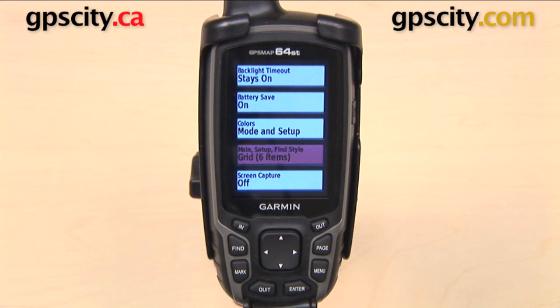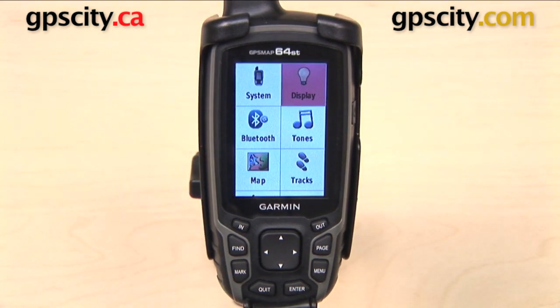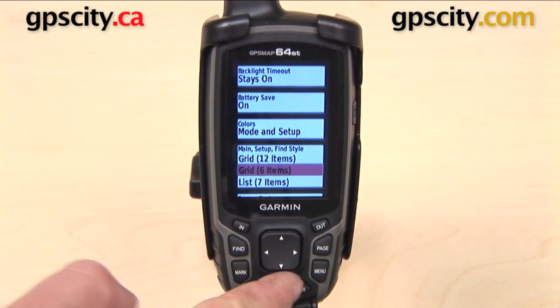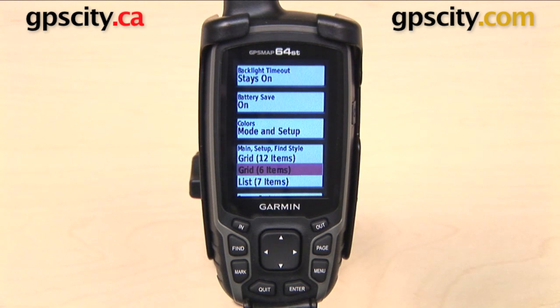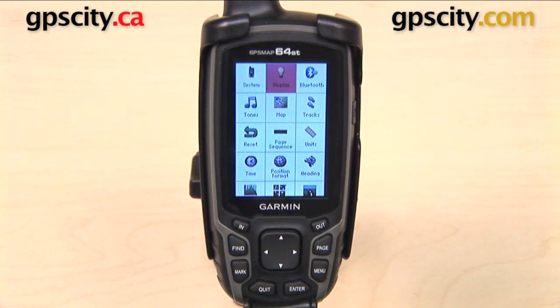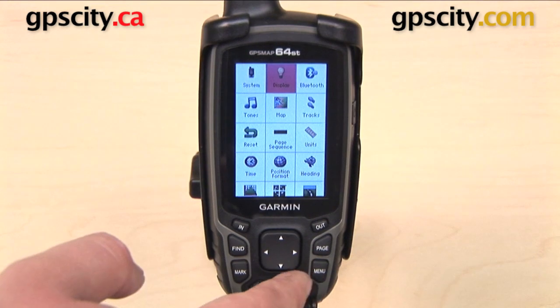Next we have in the list main setup find style, currently set to grid six items. If I back out of this menu I have a grid with six icons. I can go to this menu and choose between a grid of 12 items or a list of seven items. If I change this to a 12-item grid, now I back out and I have 12 icons on this screen, and it's going to be the same thing on the main menu as well.